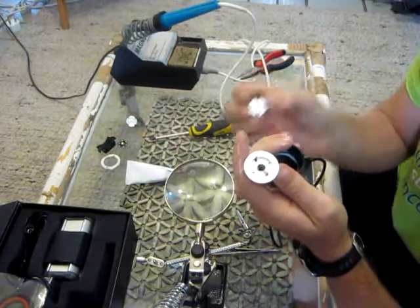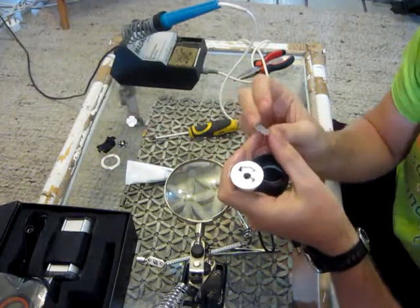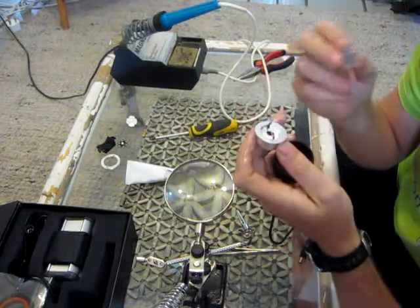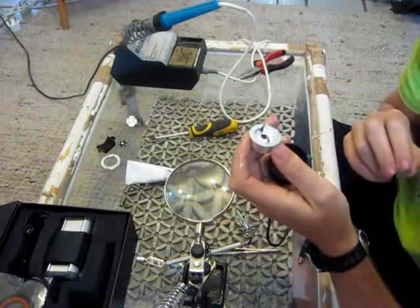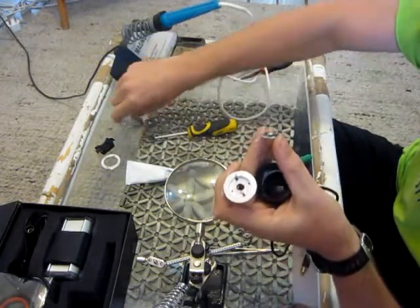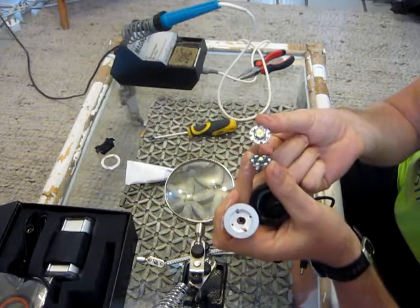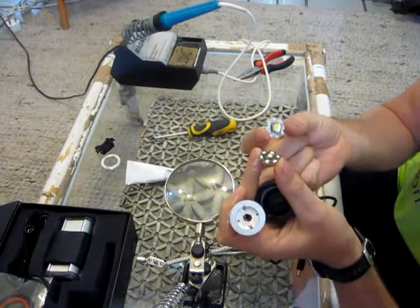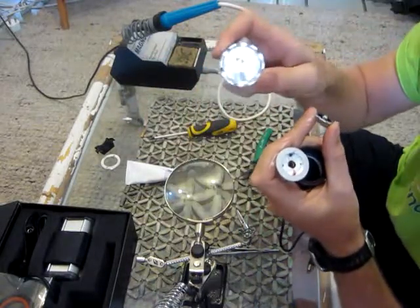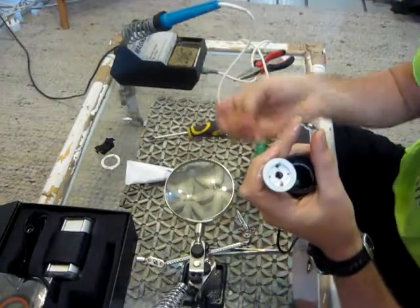Phase 2: inserting the optical spacer. This is a very precisely measured little device that helps you focus your XML. You will notice this XML is significantly smaller than the original LED. The problem with that is the focal point of your reflector is not in the right place — this spacer will alleviate that problem.